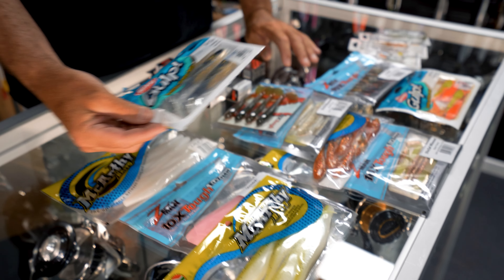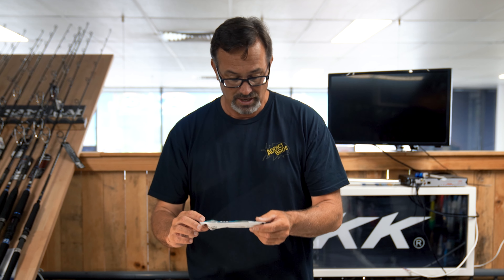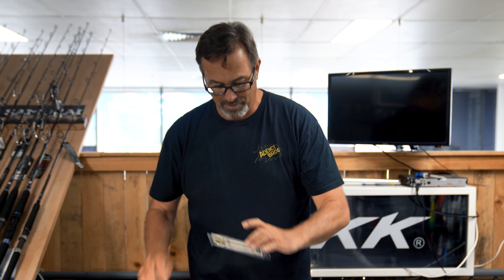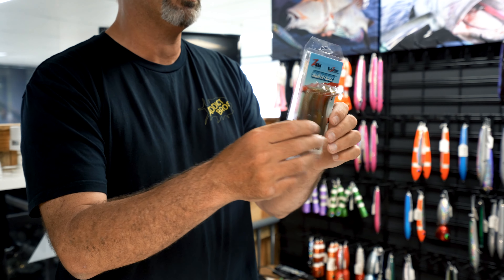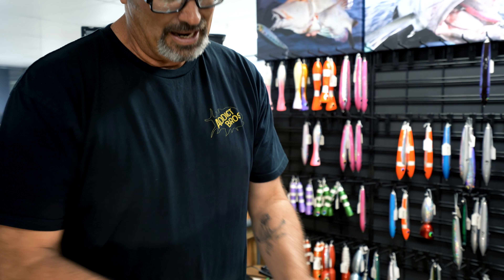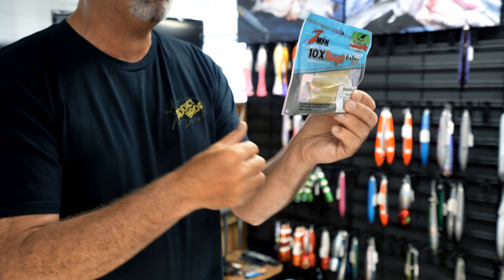Next up, and probably the most popular when it comes to flathead, are paddle tails. In the range of soft plastics out there today there are so many, and they all work, but these are my favorites. Gulp has a really nice one called the Paddle Shad — black and gold is a proven color on flathead. Then you've got the Z-Man Swimmers, been around for a long time, lovely bait. Another Z-Man is your Diesel Minnow Z — the white and gold works exceptionally well.